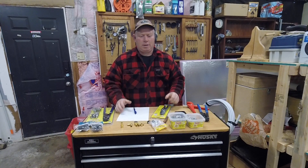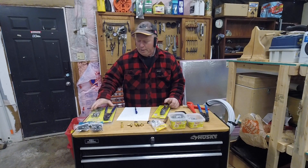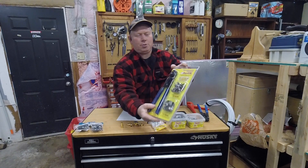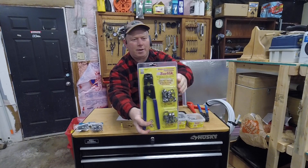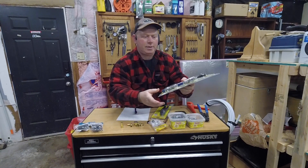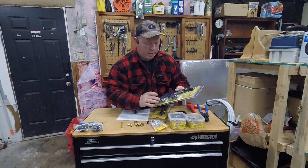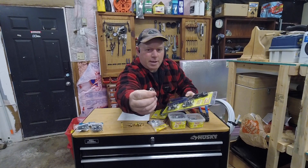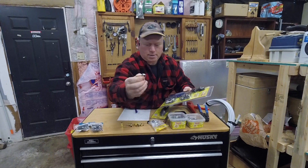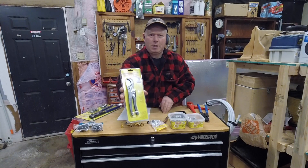I'll show you a demonstration between both of them later, but right now let's just talk about the tools that you need. Right here, this is a crimp tool and this one is a Sherlock pinch clamp tool. It uses either the half inch or three-quarter inch size and they have these pinch clamps, which are supposed to last forever. You'll also need a plastic tubing cutter.